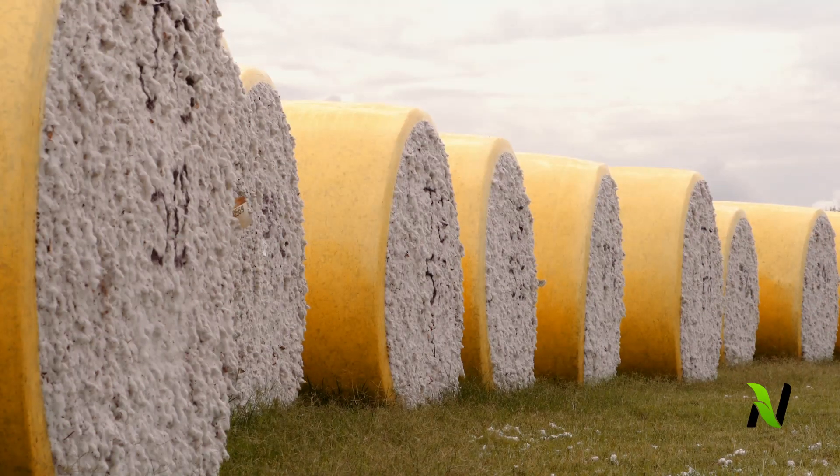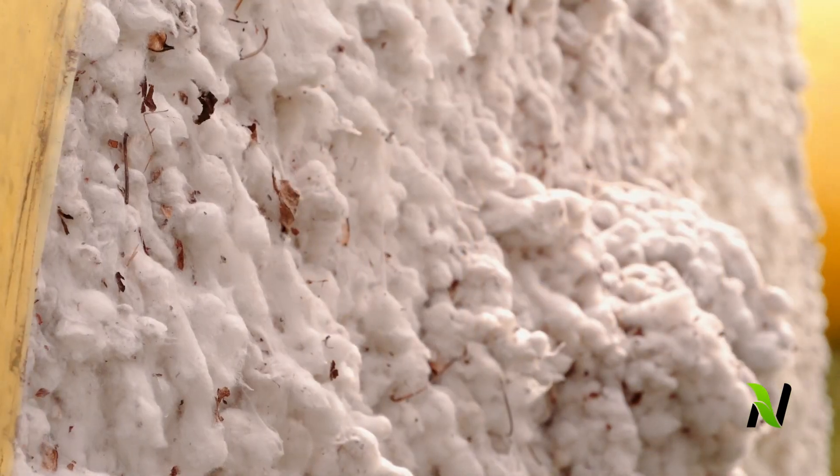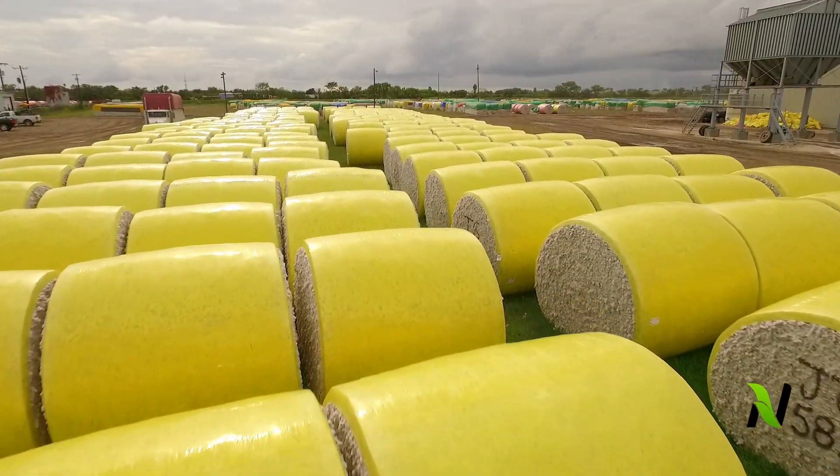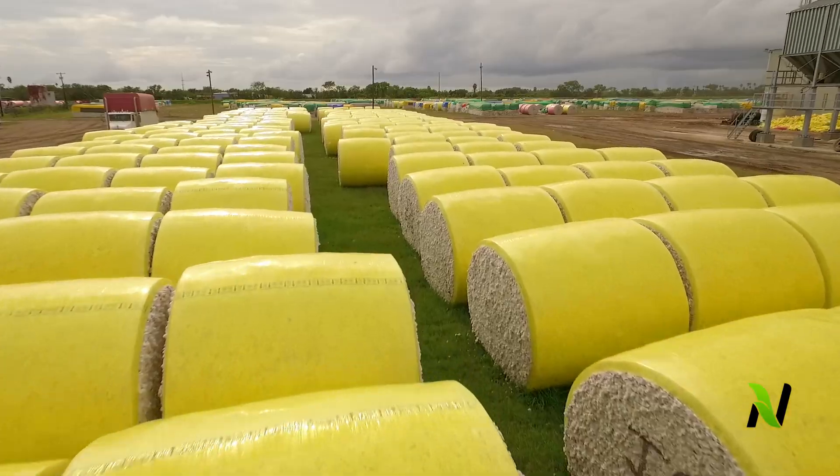These tank mix combinations have generated incredible results, not just on their own, but working together to show cotton growers in South Texas some fantastic results. Reach out to your local Nutrien Ag Solutions rep and find out what they can do for you.